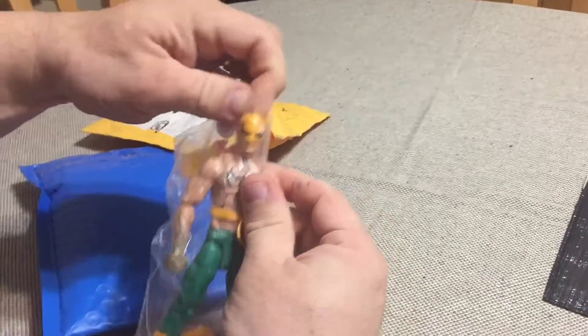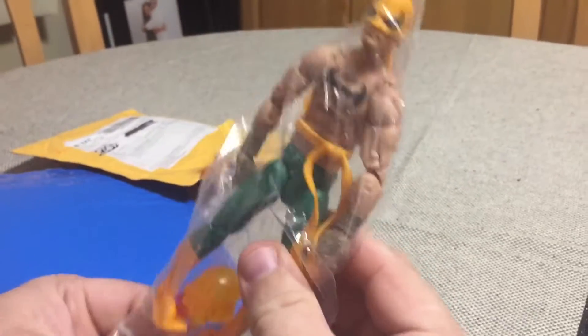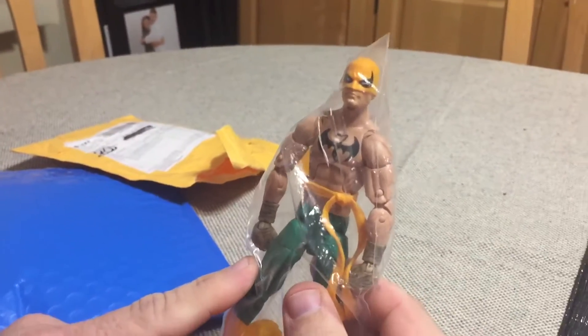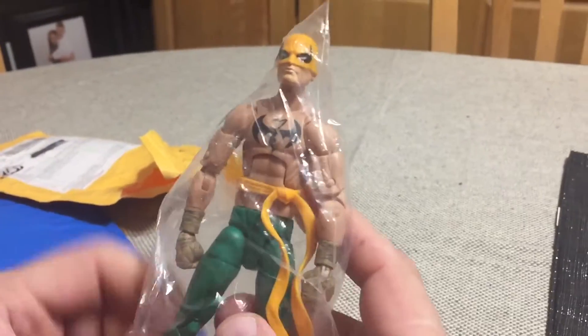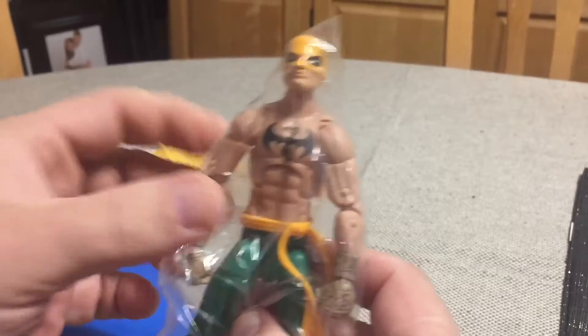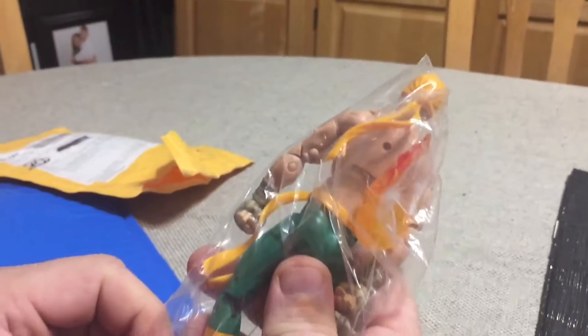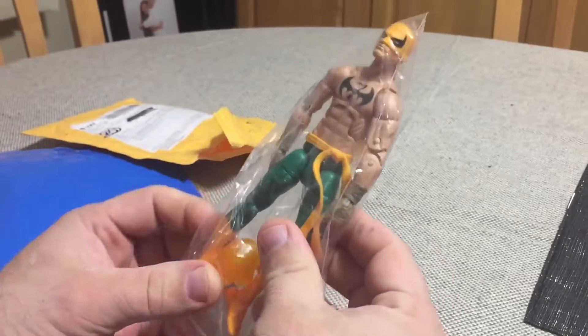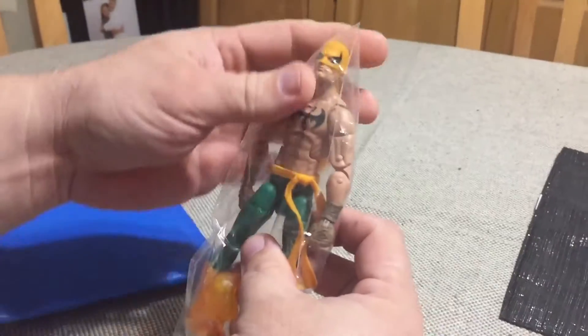This is an Iron Fist figure that I picked up so that I can finish off my 1/12 scale Storm Shadow custom. I was using a Nam Mor figure and he was just too bulky — I mean it's a good base, but this is much more the size and bulk that I wanted for Storm Shadow.